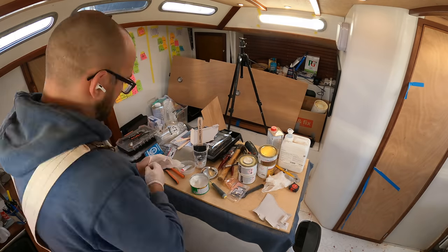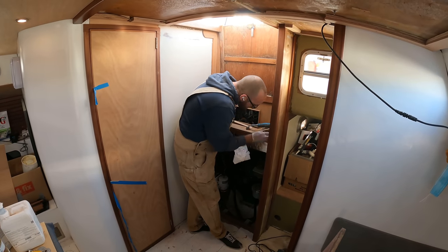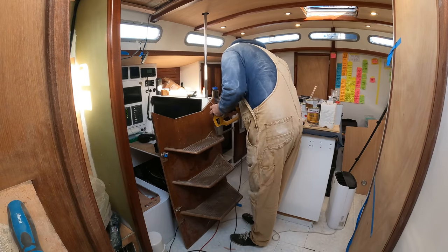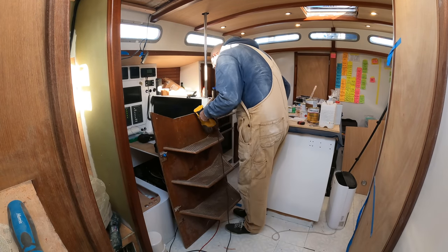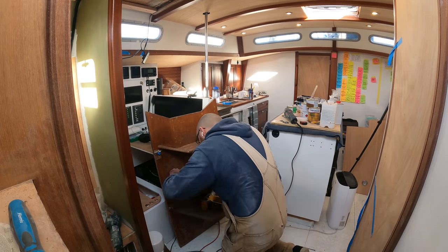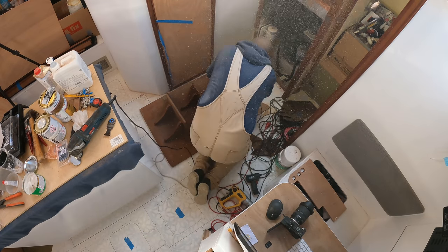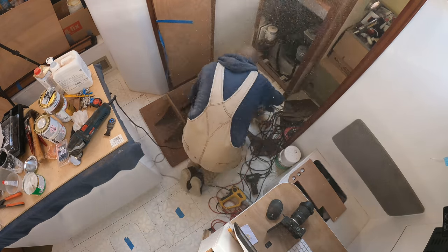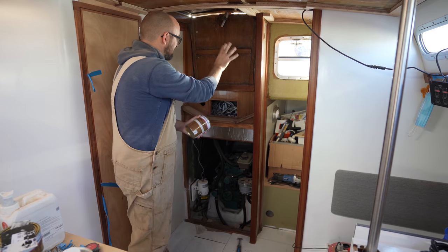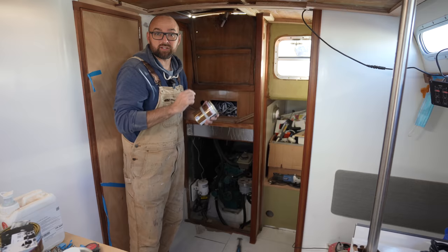Next morning I sprang into action, mixed up some delicious polyester putty, and set to work filling a bunch of old screw holes and other imperfections. Then it was on to removing the old Treadmaster on the companionway steps. My technique improved as I went along, and the last step came off as one big piece. High on my Treadmaster win, I dived into some old glorious sanding. I think we're finally ready for the first coat of varnish in this area.